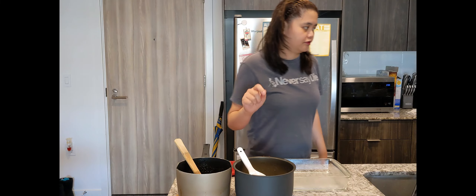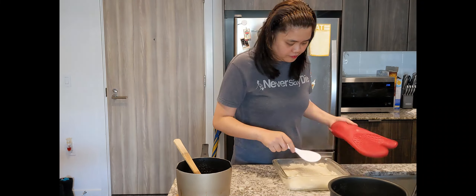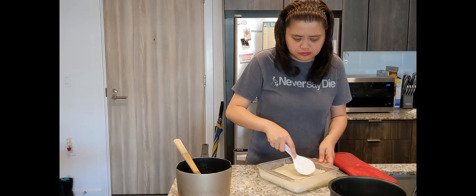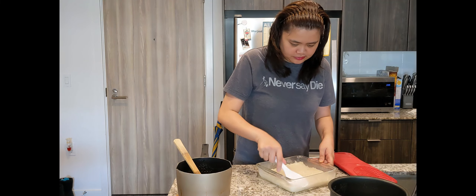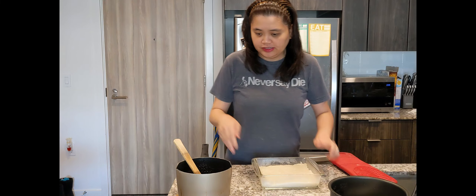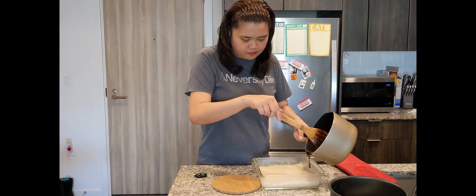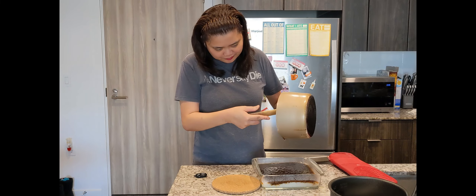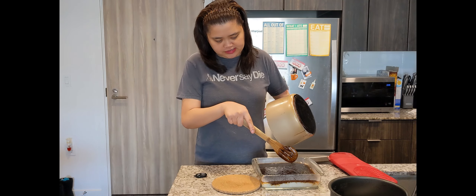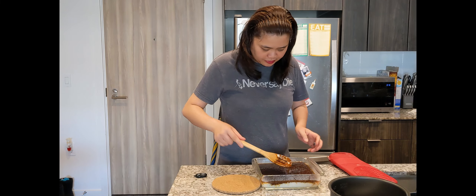Now we'll add our rice into the pan. I'll just put in what I scooped. We'll flatten it out nicely. Then we'll pour our caramel sauce on top. We want to make sure it's even — let's spread the sauce all over it. We'll bake it for 20 to 35 minutes.